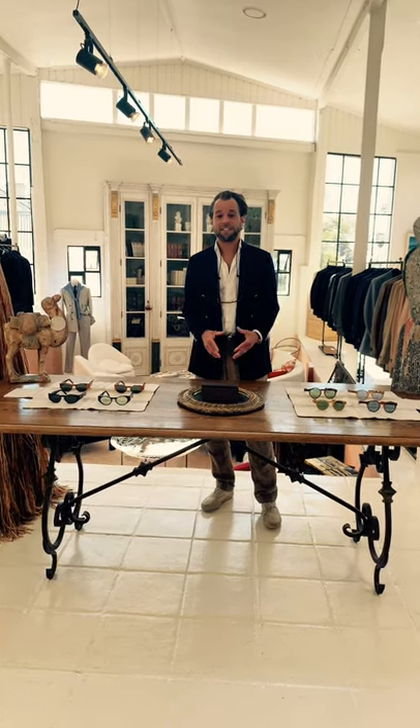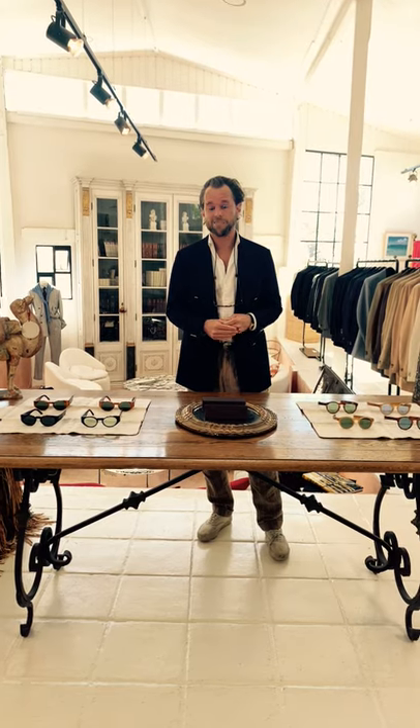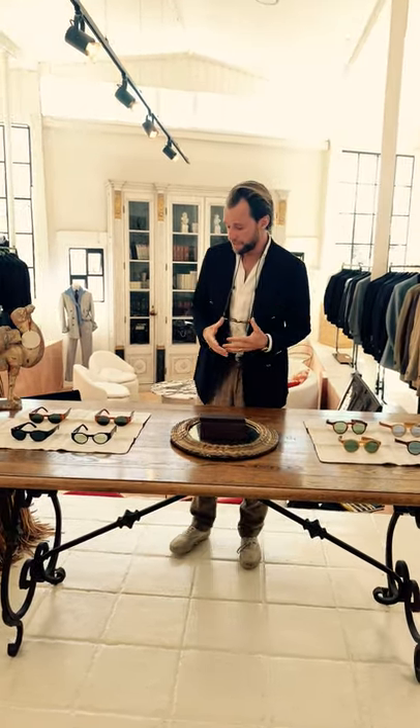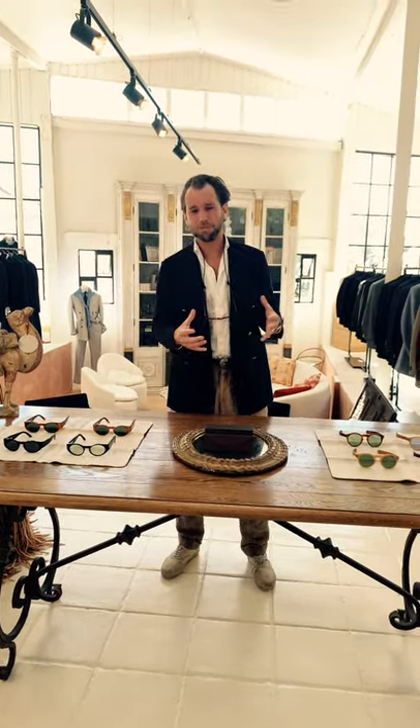Hey everyone, welcome today to our Sydney showroom. I'm really excited to talk you through this latest project that I've been working on for quite a while. It's our foray into eyewear. This is our first time doing eyewear and what I really wanted to achieve is to build eyewear that was really substantial feeling, something that didn't feel disposable. It sort of reminds me of some of those vintage bits of eyewear that I've collected throughout the years.